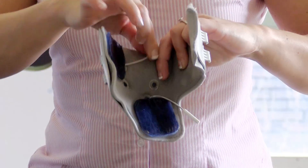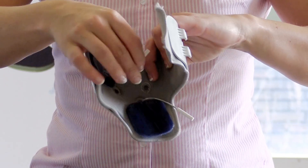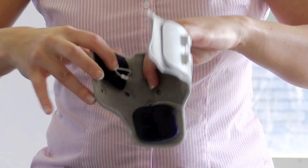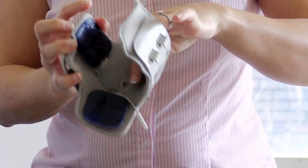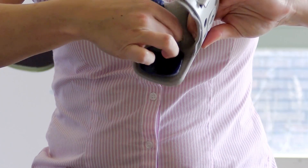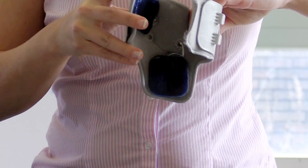Now you need to thread the lead to the electrode through the nearest hole on the leg cuff liner. Pass it through like so, then turn to the bottom one and thread it through the nearest hole in the same way.